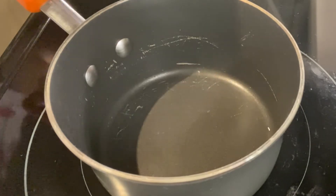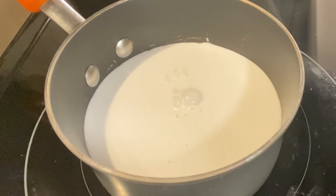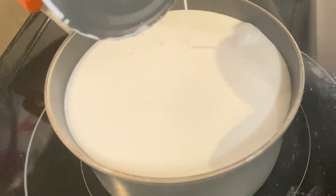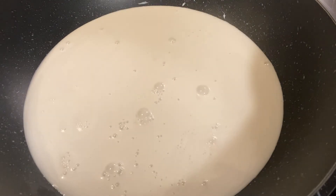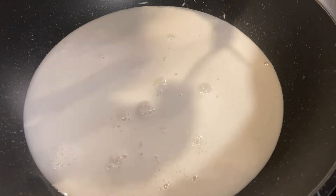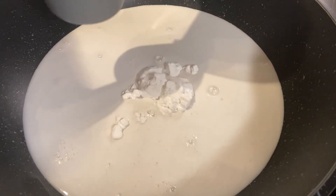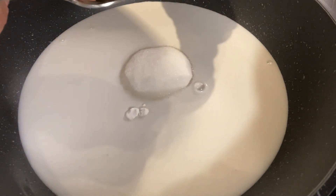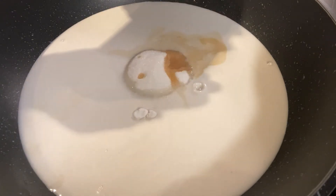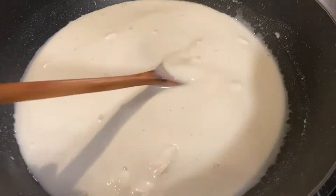While that cooks, we're going to open up two cans of coconut milk, then add in three-quarters of a cup of water, one tablespoon of tapioca starch, about three-quarters of a cup of sugar, a teaspoon of vanilla extract, and a teaspoon of salt. This is before we turn on the heat — we're going to stir to dissolve everything first.